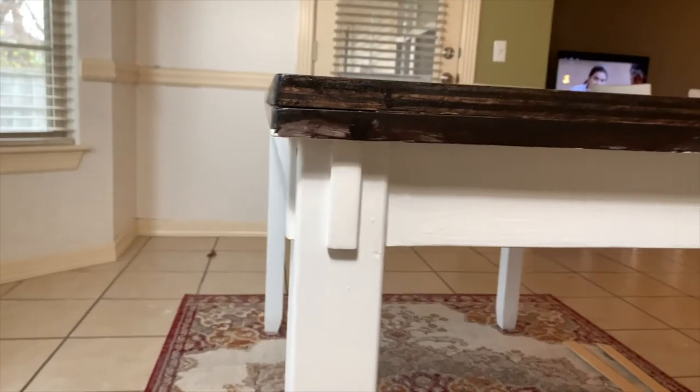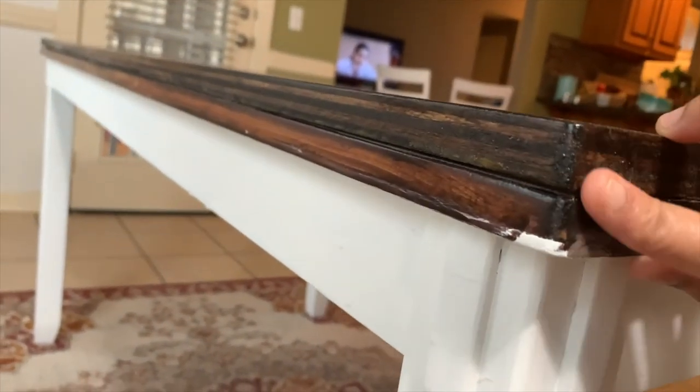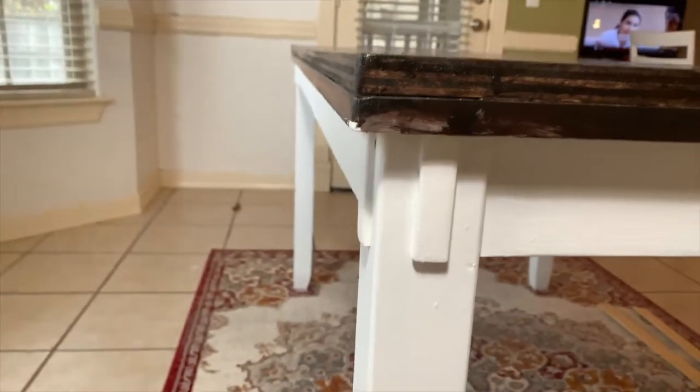The table was ready and now I needed to give it a little finishing touch. I bought two-inch wood trim from Home Depot and got them cut as per the table's measurements.